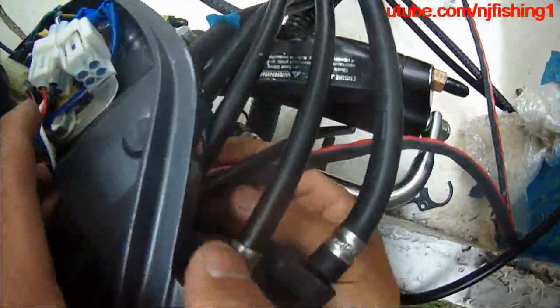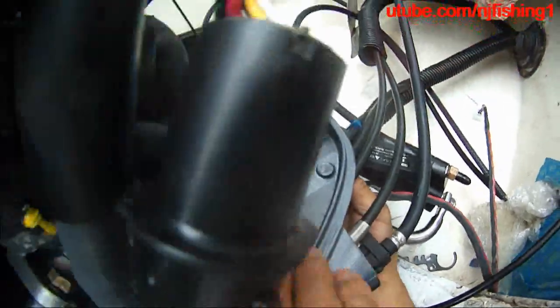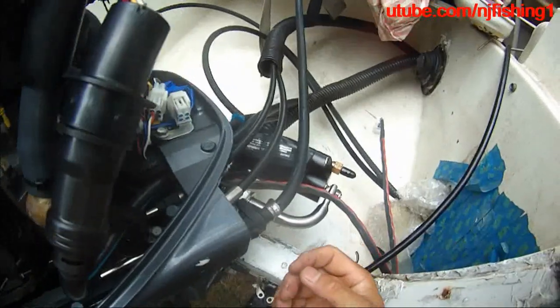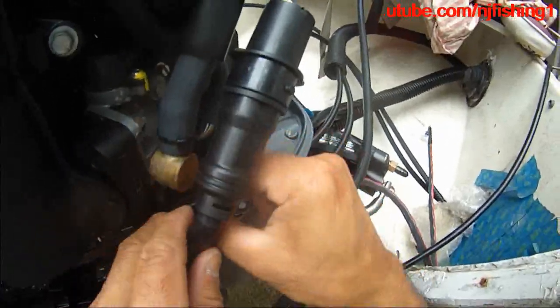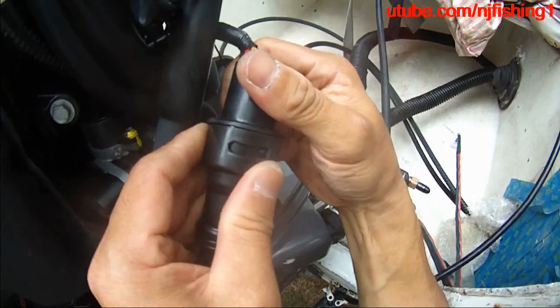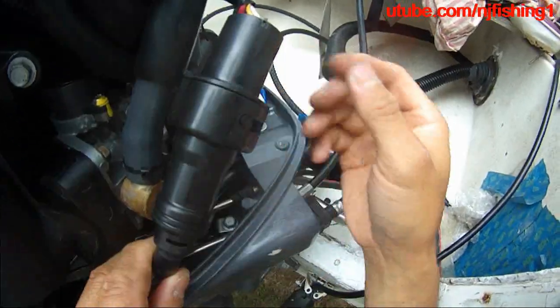Then move this cable in here. Next, I'm going to put this back in and lock it down — just turn like that, and that's it, that's locked.